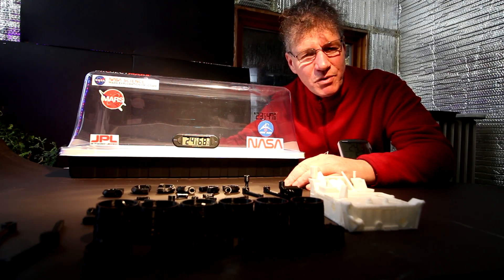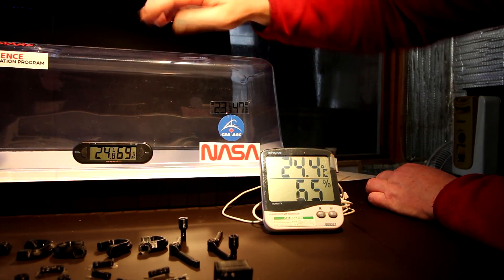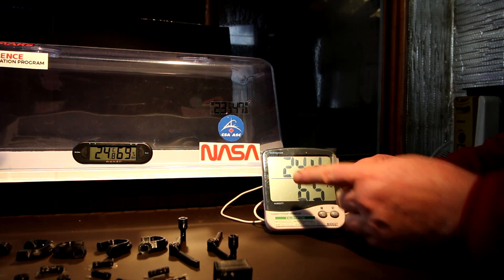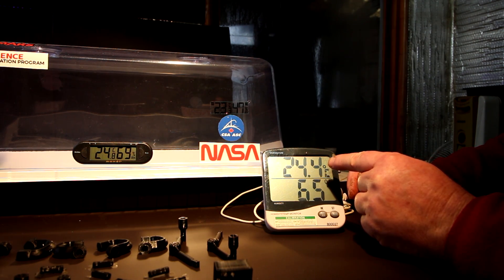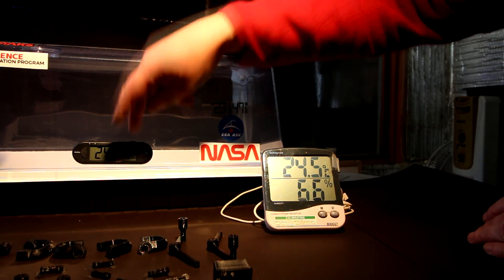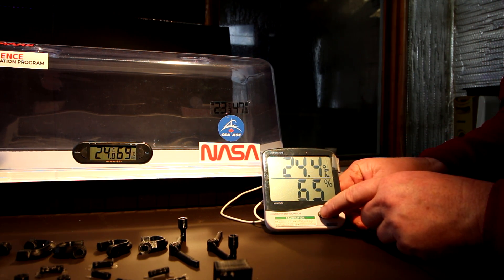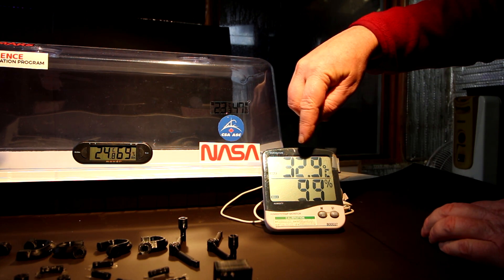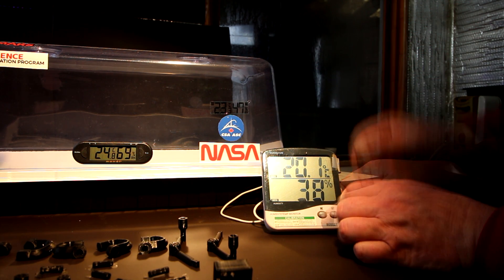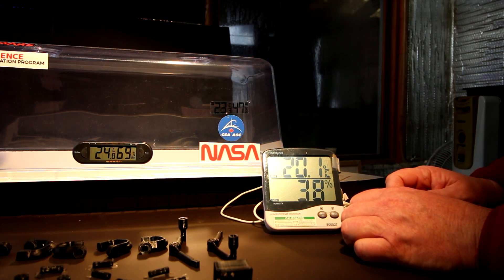The printing of the rover went really smoothly — this model requires no supports, so you can print it straight from the file. The Mars Greenhouse has a temperature and humidity gauge on it, and I also got one for the plant room. The two match up pretty closely: 24.4 vs 24.8 Celsius, and 65% vs 69% humidity. The max recorded was 32.9 degrees Celsius and 99% humidity, and it's gone down to 20.1 degrees Celsius and 38% humidity.